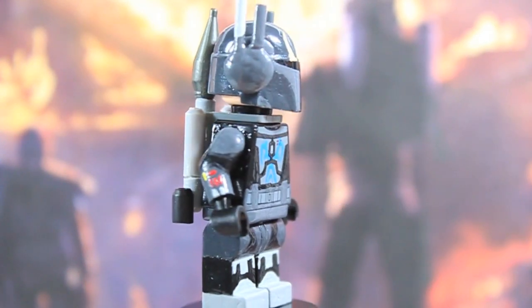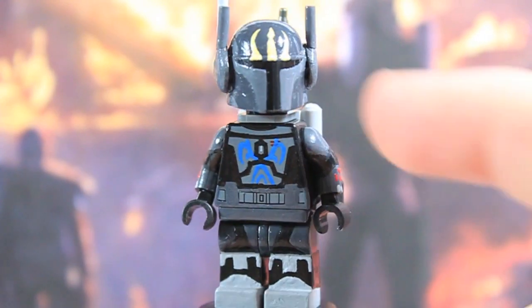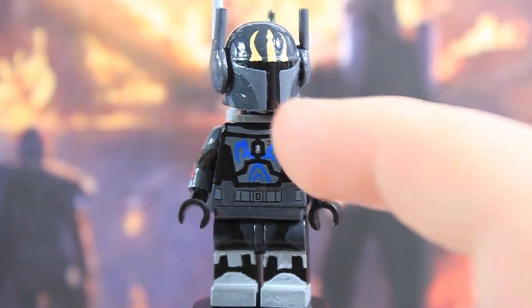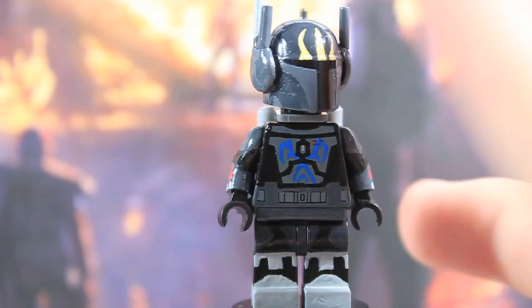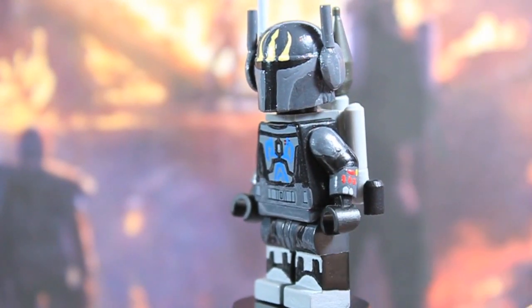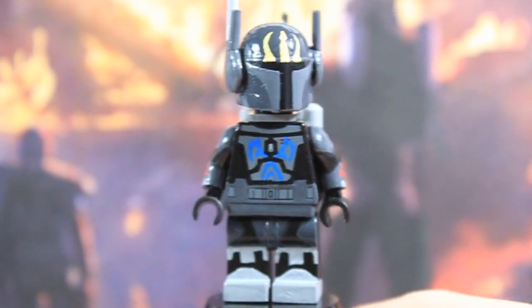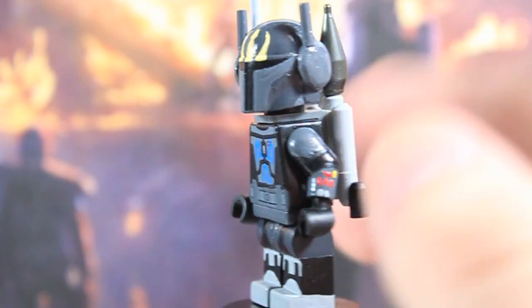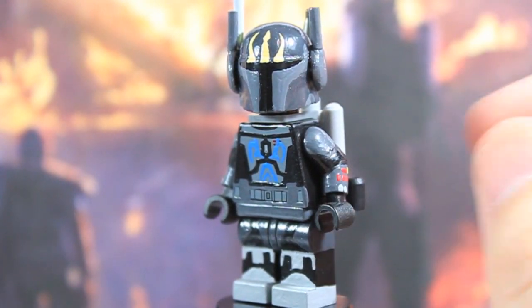Moving on to the helmet — this was the hardest part of the entire figure and it is probably the most unique figure I have ever made. He's got dark gray details on there as well as lighter gray. The guns on the side of his helmet are from jousting sticks, which I haven't really seen done before. I sanded them down just to give them more of a flatter but still round look, with BrickArms barrels cut up, sanded down, and glued on top. Sadly they cannot rotate, which I believe they can do in the Clone Wars, but it still looks pretty cool. Then you have the Clan Vizsla symbol painted on there in more of a creamy color rather than the really bright yellow my older version had, which I think looks a lot better.